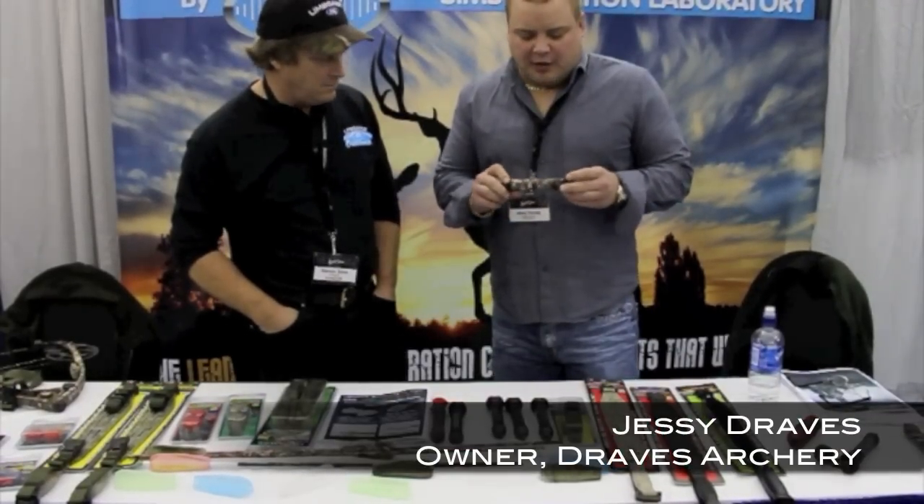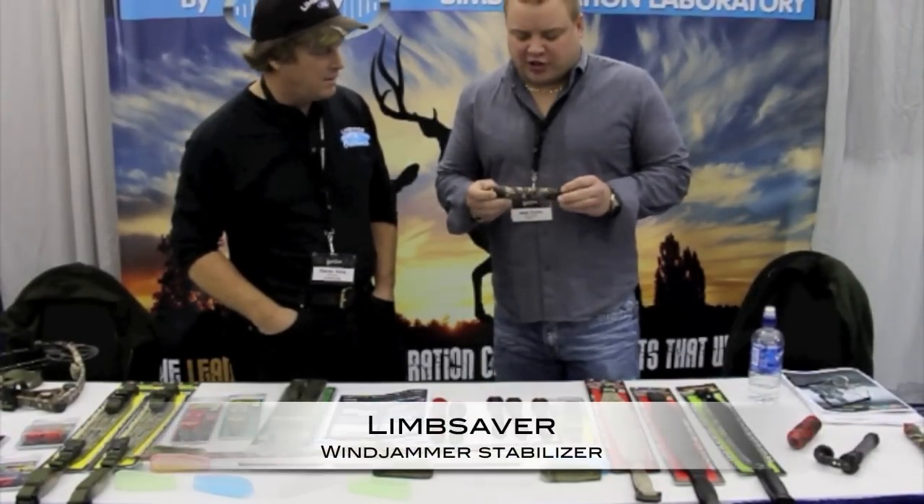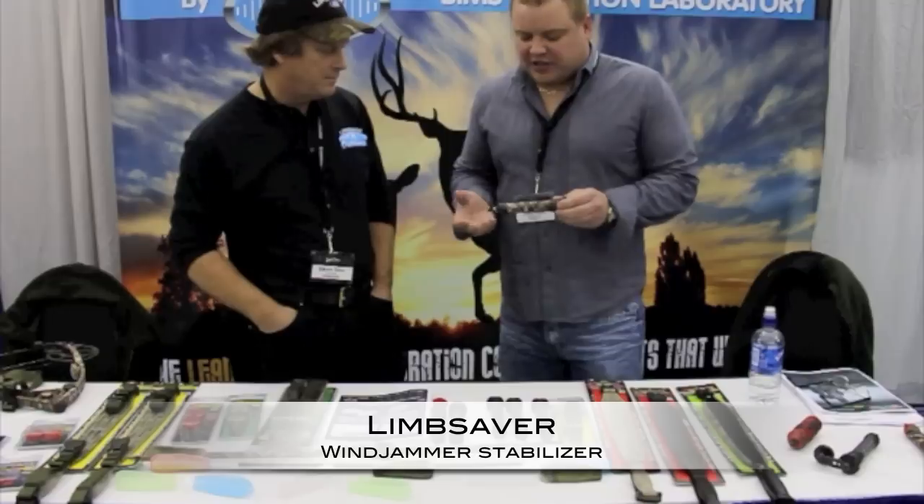Hello, welcome to Draves Archery, dravesarchery.com. We're up here at the 2012 Matthews Trade Show in the Dells. I'm here with Steven Sims.